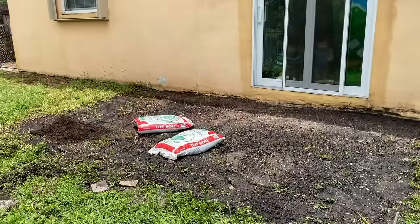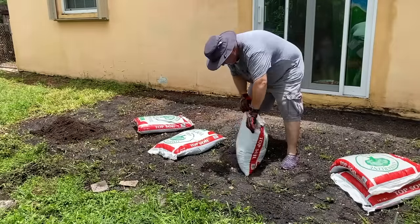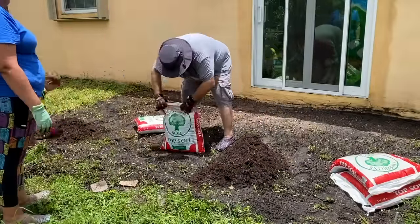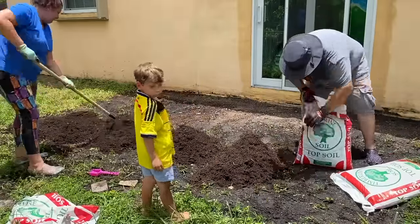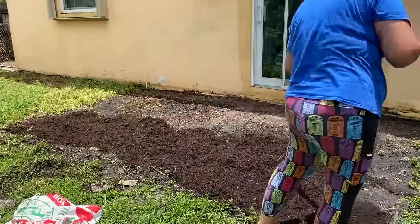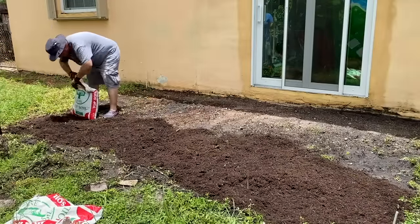Next we got some bags of topsoil because we wanted to level off this area as much as possible. I know that you can use leveling sand, but because we were renting we didn't want to spend too much money, and we knew this wasn't going to be a permanent patio, so the dirt worked out just fine. We got some cheap topsoil and leveled it out with a rake.